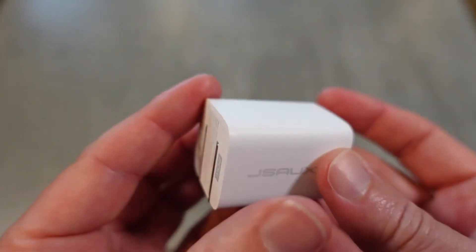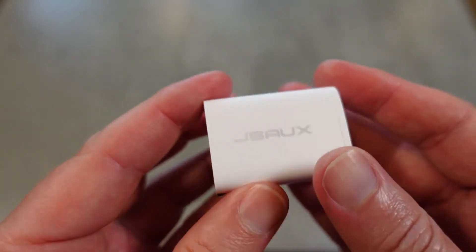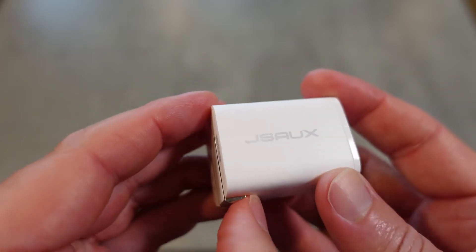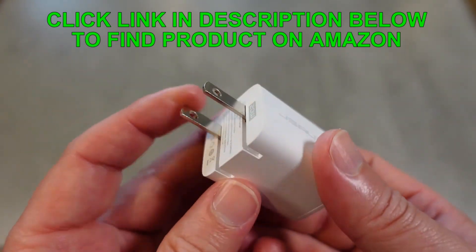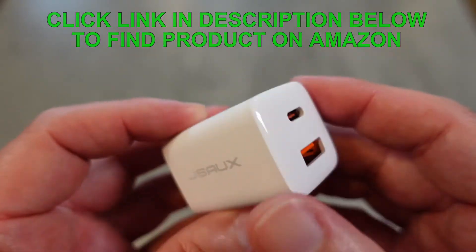That is a lot of power in this tiny little brick. It's really small and easy to take wherever you need it, and when you plug it in it doesn't get in the way of other plugs — which is great. The plug folds in and out to make it easy to transport.